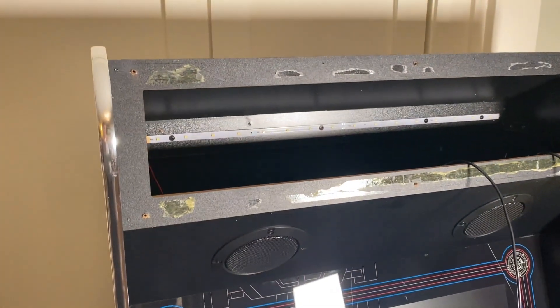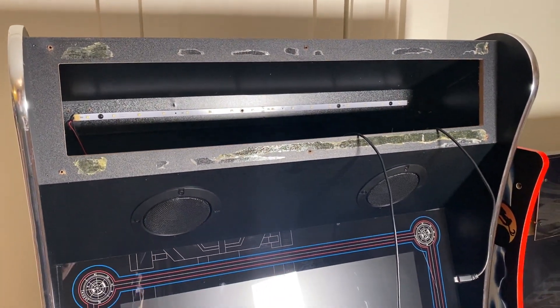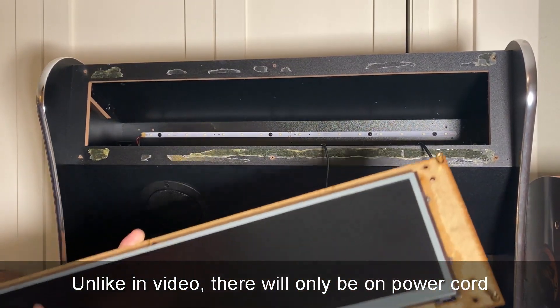Both of these cords are plugged into a common power strip mounted at the bottom of the ALU. That's kind of up to you, but I think it's easiest to just put everything into one power strip. So let's go ahead and mount this.